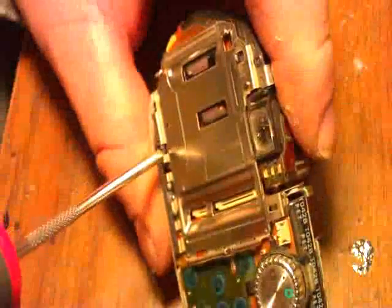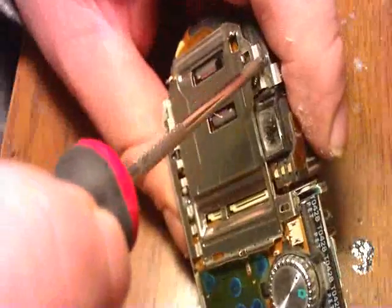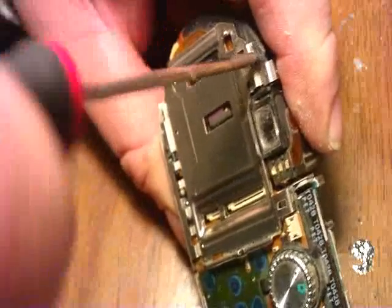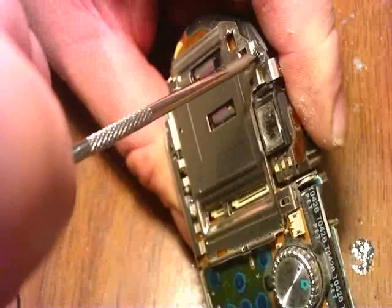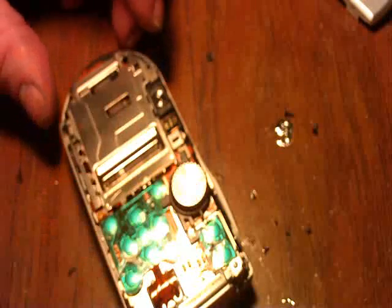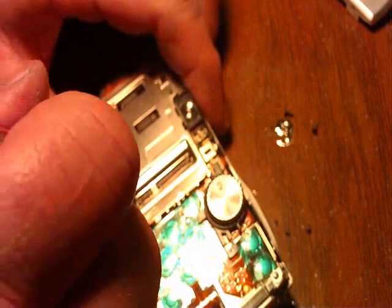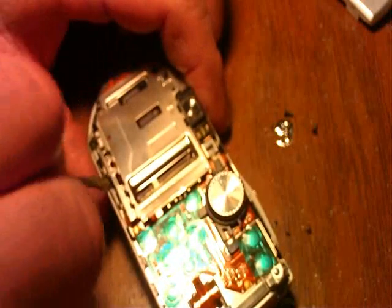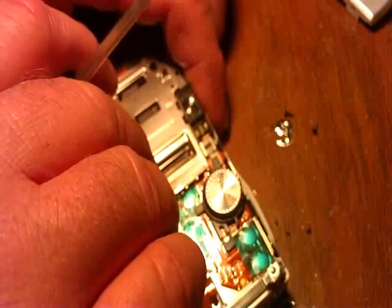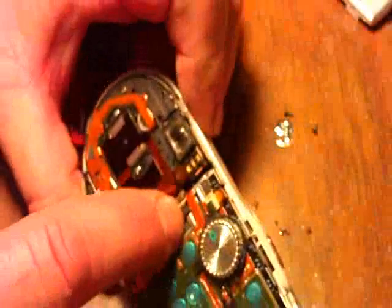I want to take out the two screws that hold the LCD bracket in — there's one at the bottom and one at the top. Once I remove those two, I can remove the back plate. There's a little tab at the bottom, so I'm going to pry up like that. There's a little one at the top too, so you pull the covers off. This gives me access to my battery compartment.